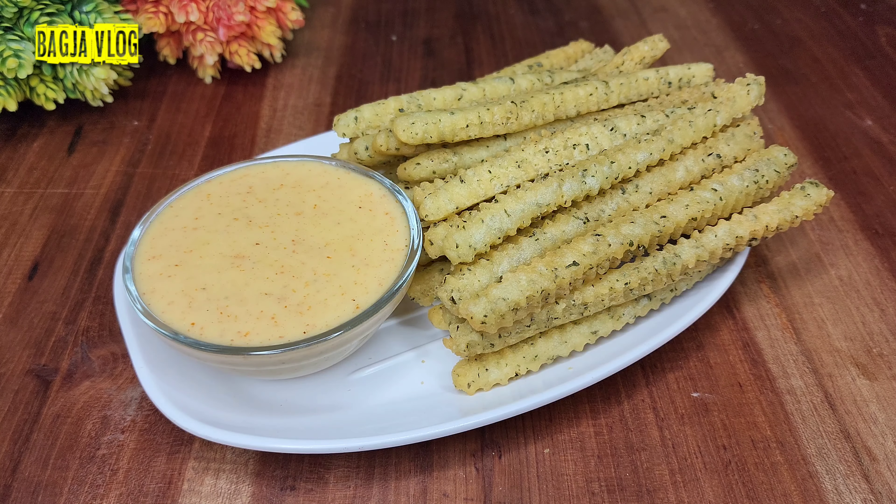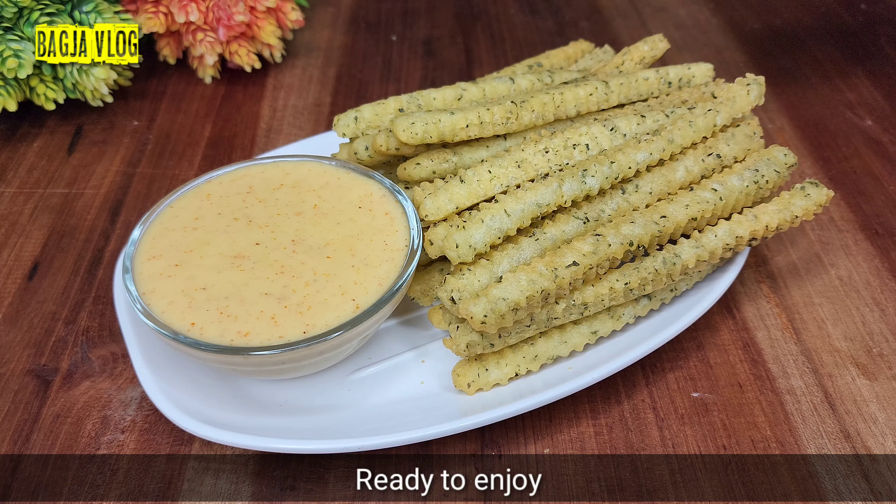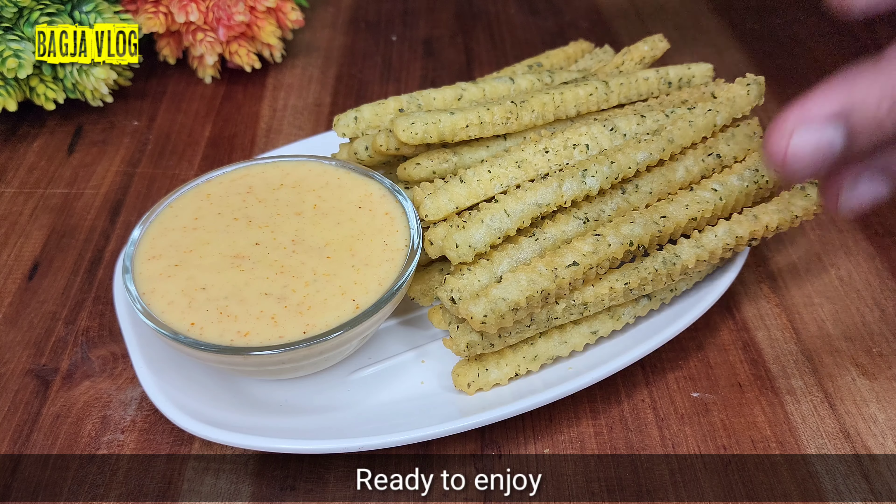Kentang saus kejunya sudah ready. Aromanya sangat harum, pastinya harum dari kentang goreng dan juga saus keju. Tidak usah tunggu lama-lama, langsung aja sekarang kita icip-icip seperti apa rasanya kentang goreng saus keju.